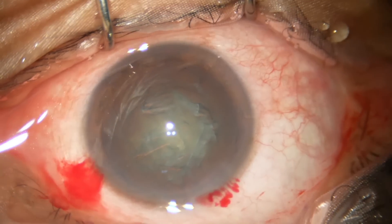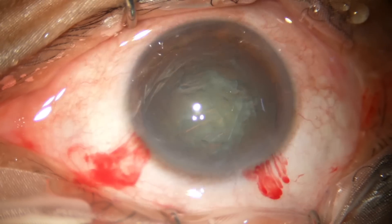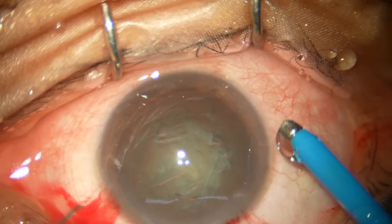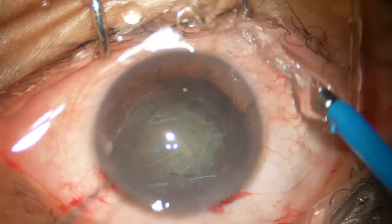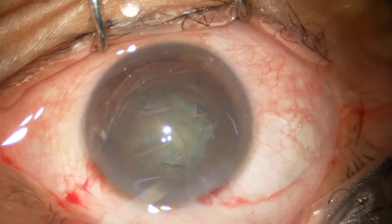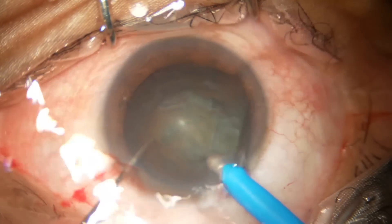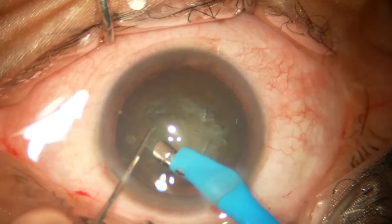We will emulsify each nuclear half. At this time the settings are: vacuum is 90 mmHg, aspiration flow rate is 25, and power is 60 percent.